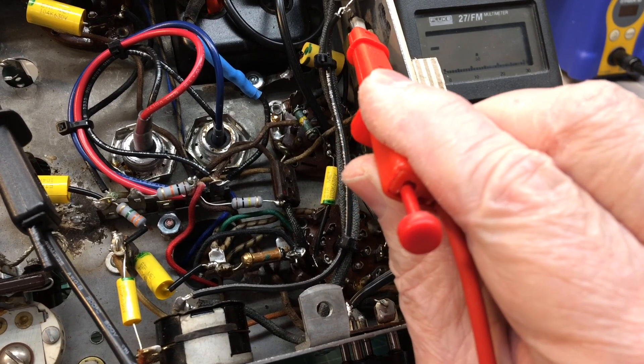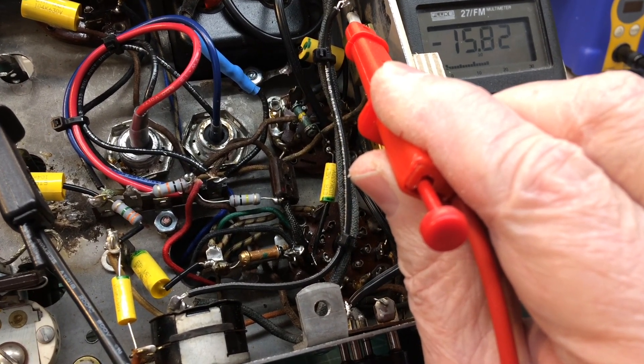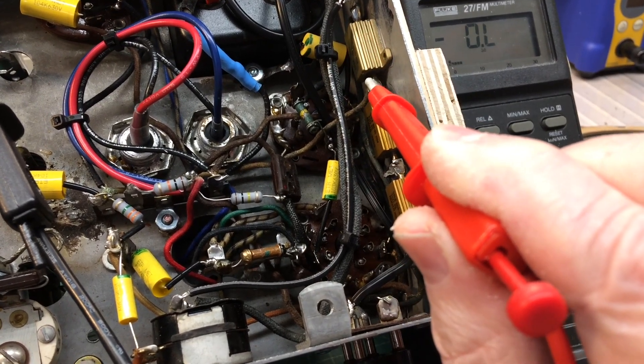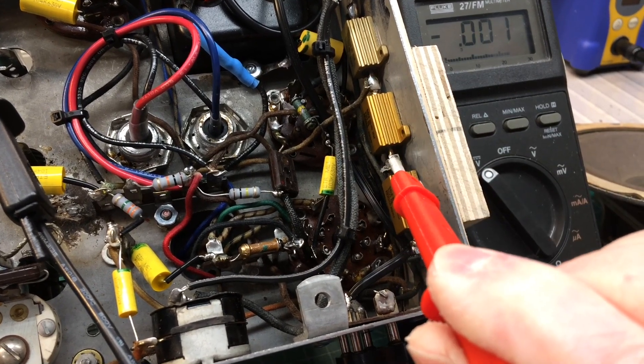So I think we're going to be in really good shape. We'll take this thing for a little test drive here in just a moment and see how well it plays using my little broadcaster here.